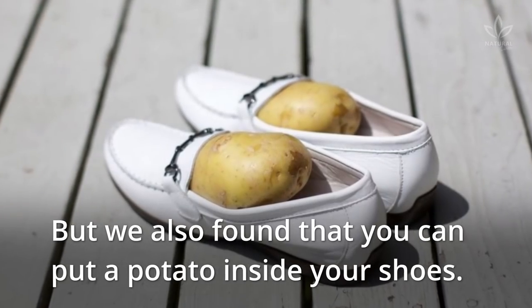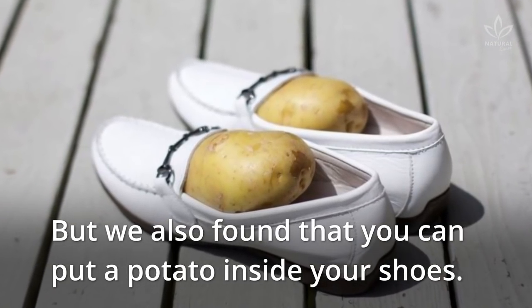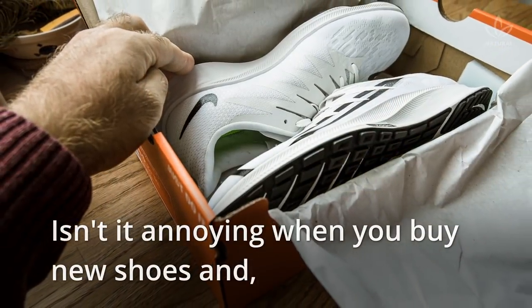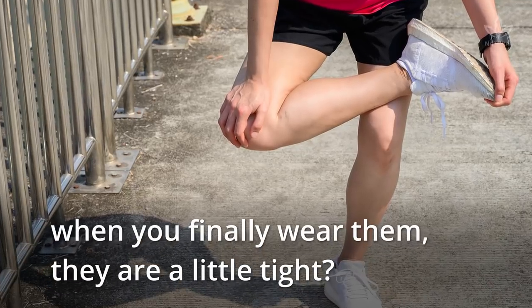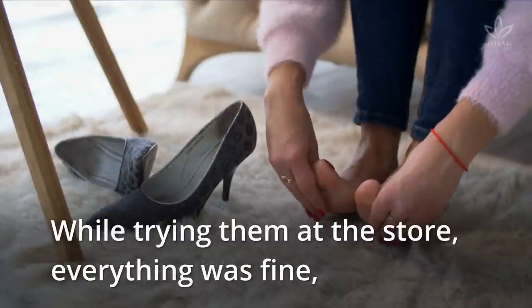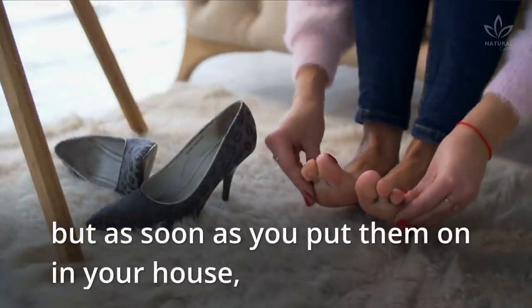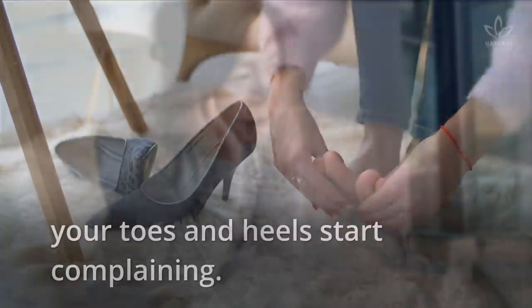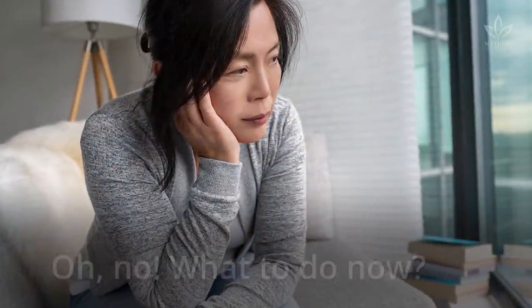We also found that you can put a potato inside your shoes. Isn't it annoying when you buy new shoes and when you finally wear them, they are a little tight? While trying them at the store, everything was fine. But as soon as you put them on in your house, your toes and heels start complaining. What to do now?